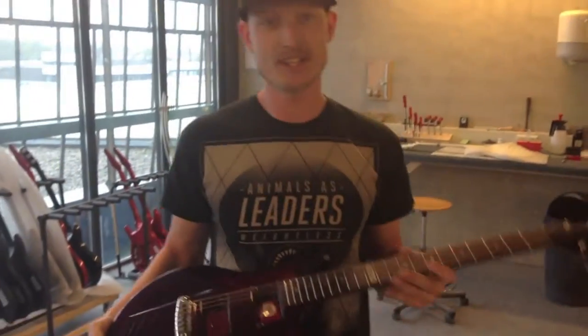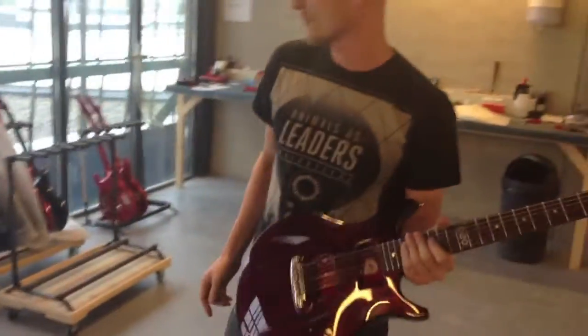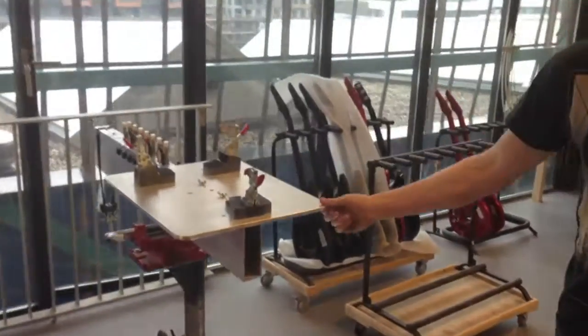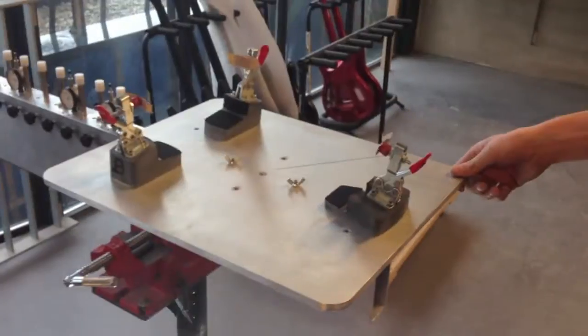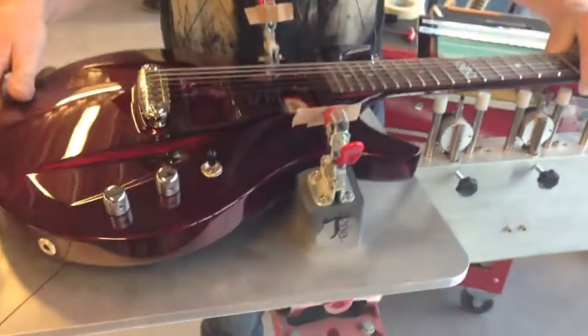Hi, we are at the Aristides factory and today I want to show you how we level our frets. We have this in-house designed neck jig where we clamp the guitar on. It is specially made for this model and we can interchange the templates for different guitars. So I clamp it down on this jig.